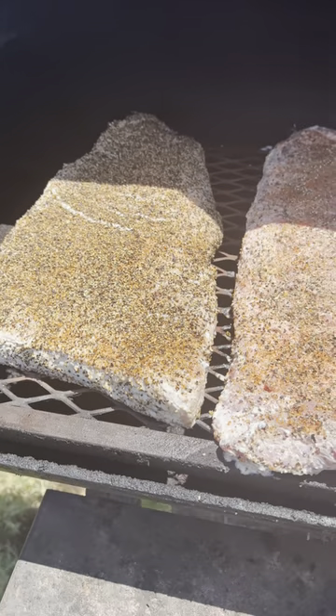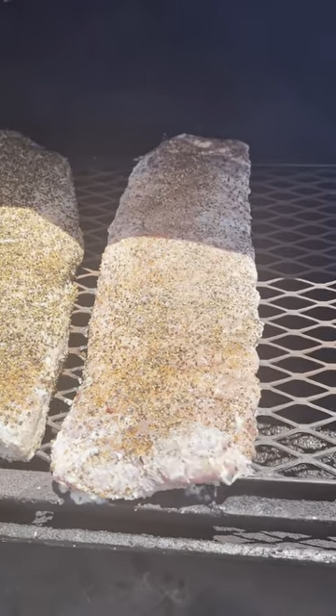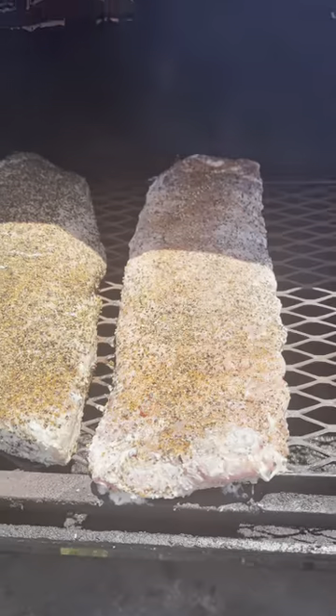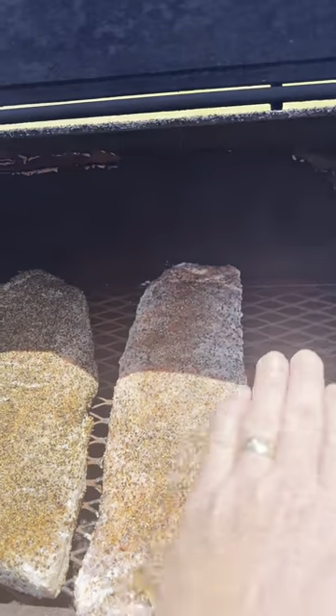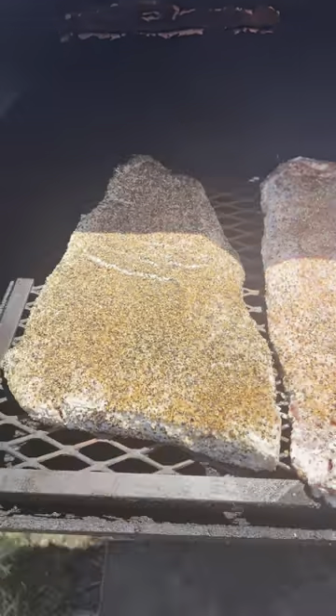You see my brisket? I've got it going this way because I like the way that travels over the heat — it cooks more evenly. It doesn't cook evenly if you're going this way; it'll be cooler over here and hotter over there, and we don't want that.